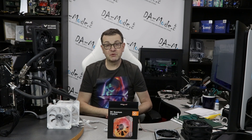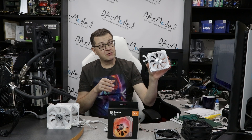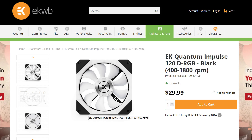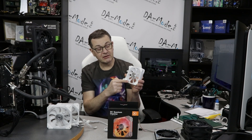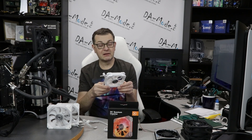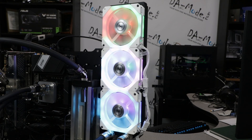Let's talk about the fan itself for a second. This is the white version — they also have a black version. It has quite a bit of RGB going on: lights in the middle hub and also lights around the frame. When they light up it's quite a light show, so if you want a lot of light this is the fan to go for. From the look of it, I wouldn't immediately say it will perform well on radiators.